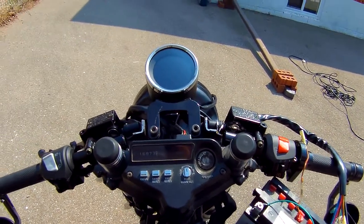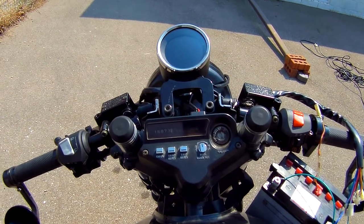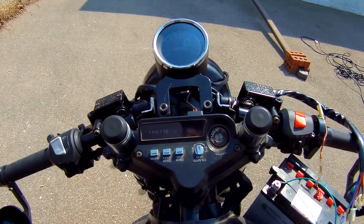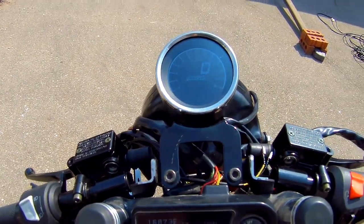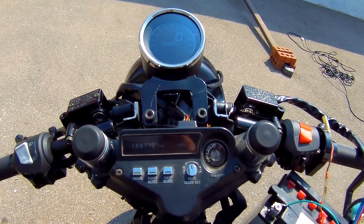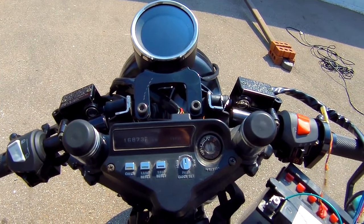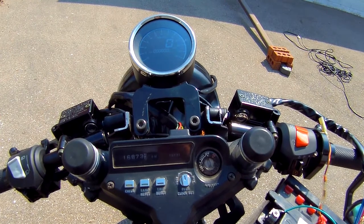I've just brought the battery and wired in the ground just to see how this thing works in the daylight. It's quite visible even in direct sunlight — I don't seem to be getting any glare. I like it, and when everything else turns on, yeah, it's nice.